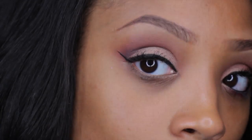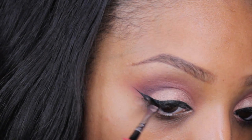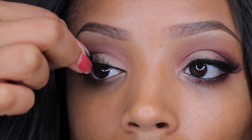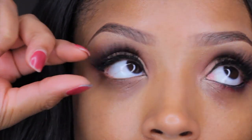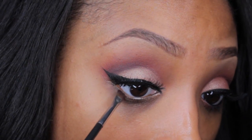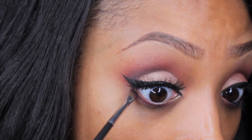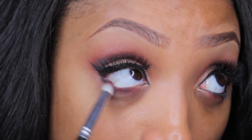Going back to my gel liner, I'm just going to wing this out using an angled brush. This gel liner is very creamy and it does not dry super fast, so you have some time to work with it. Now I'm going to apply my false lashes — I'm using my 217 Manda lashes, two pairs stacked together for a more full volumized look. Then I'm taking some of that cranberry shade and sweeping it along my lower lash line, and taking some of the black and applying it to the outer one-third area of the lower lash line, smudging it out with the pencil brush.